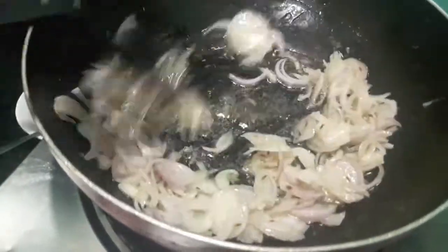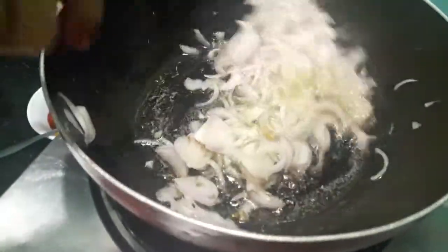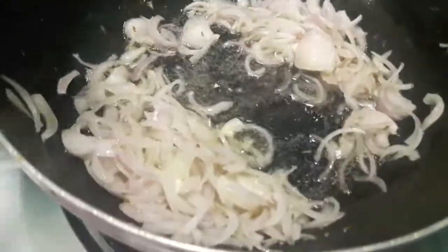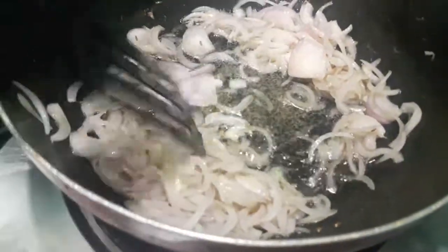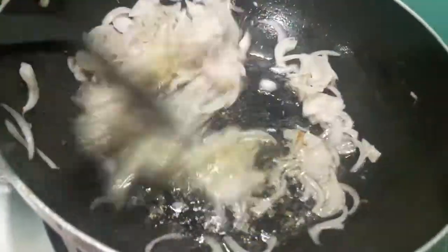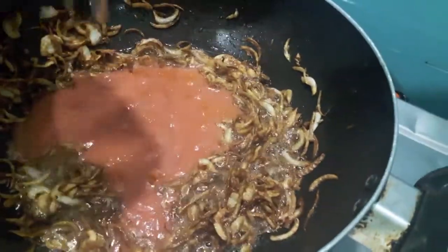If you like my video please give a thumbs up, do comment and share, and subscribe to my channel. As you can see our onions have turned brown. To this I will add tomato puree and mix it.